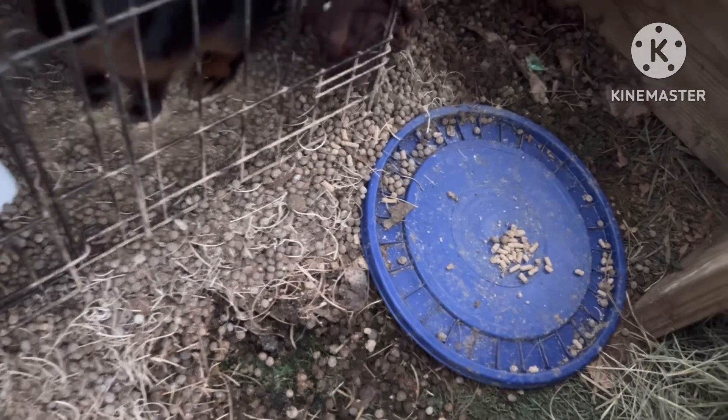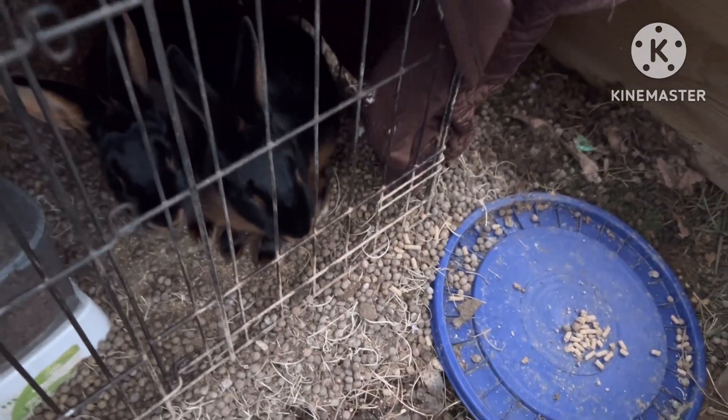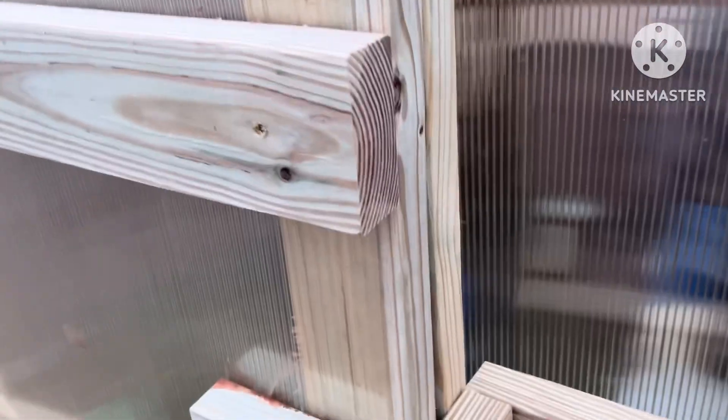There are two babies in there — they're still babies but they're probably about four months old now. Then we've got their mama, which is right there. We're pretty sure she's pregnant, so that's why we moved her out of the cage with the buck. Hopefully in the next 10 days or so we will have some more rabbits.